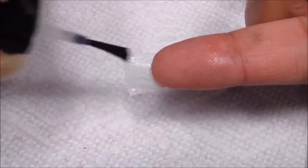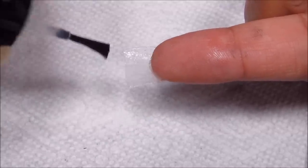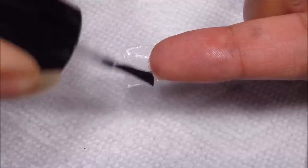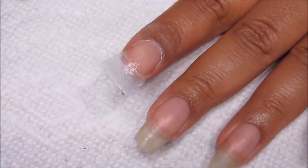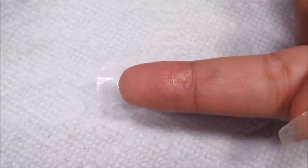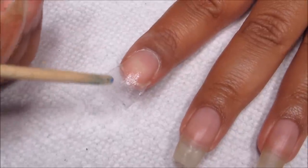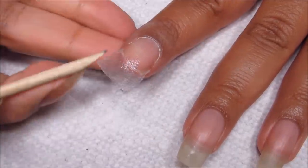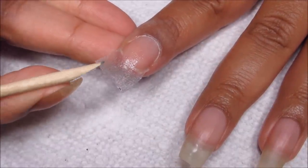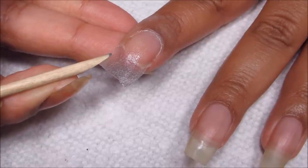Try not to get it on your skin — I mean you can eventually peel it off, but it's not a very pleasant feeling and it's probably not very good for your skin. Just make sure that's thin layers — thin layers cure easier. Going to give it a spray. And again as it's curing, kind of try to shape it from the top and a little bit from the bottom, just to give it a more natural curve.